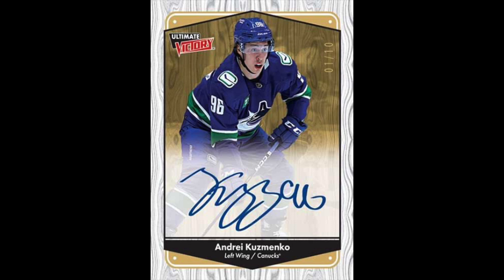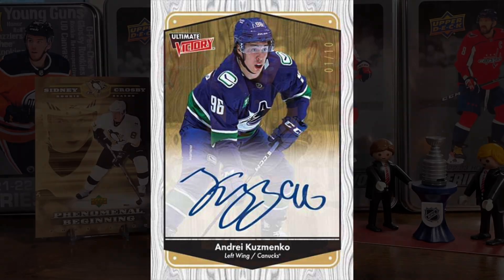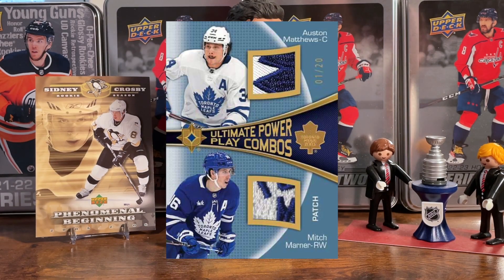Other than the stick relics, the Ultimate Victory cards might be my favorite — I've always really liked the Ultimate Victory designs. They have retro autographs at 1-in-48 packs, retro rookie autographs at 1-in-32 packs, and gold versions with just 10 copies each. There's also Power Play Combos at 1-in-42 packs, and those have numbered parallels as well.